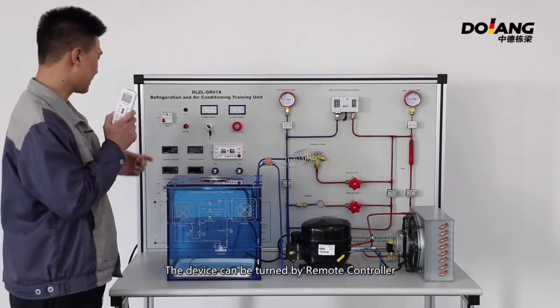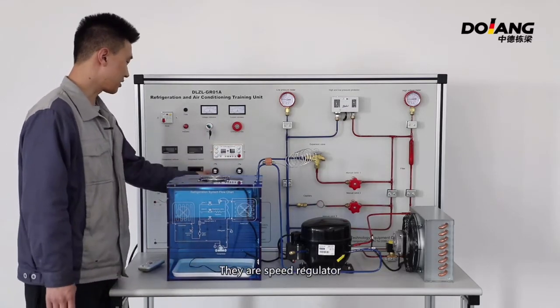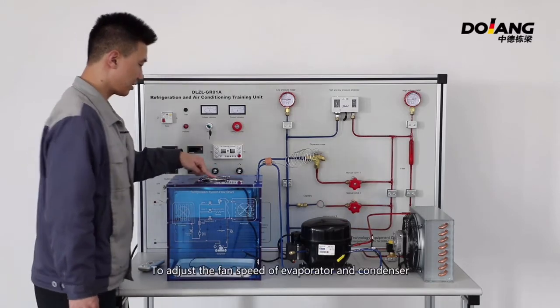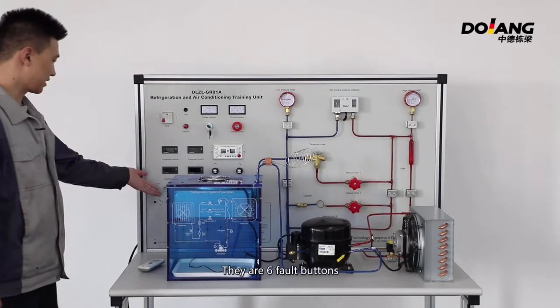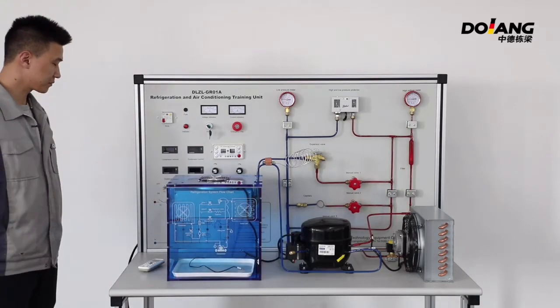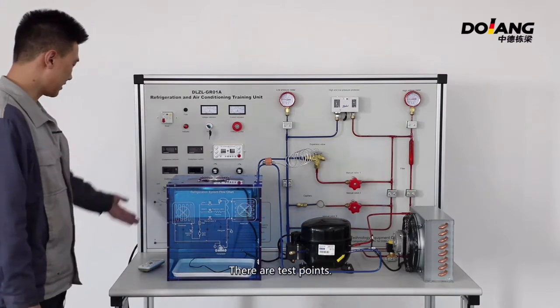The device can be turned on by remote controller or by the red button on the controller. There are speed regulators to adjust the fan speed of the evaporator and condenser. There are 6-fold buttons and 3 indicators, as well as test points.